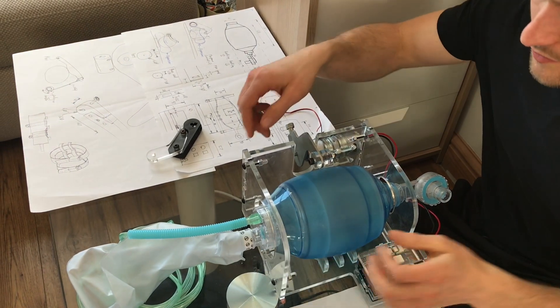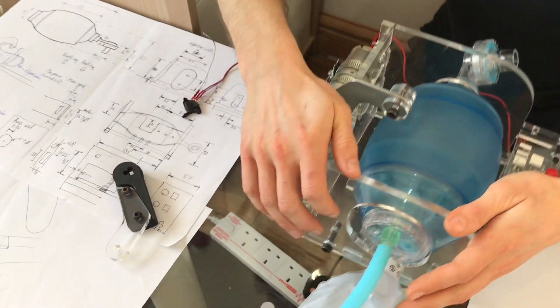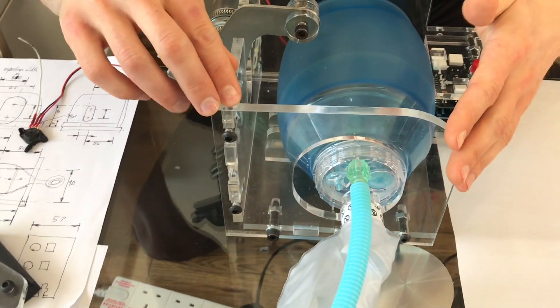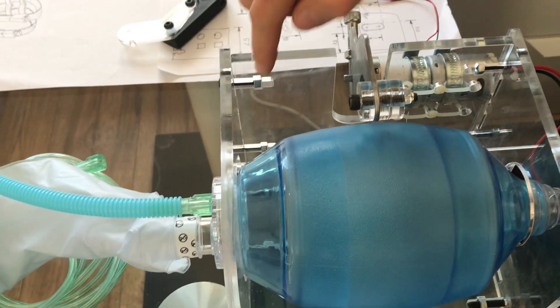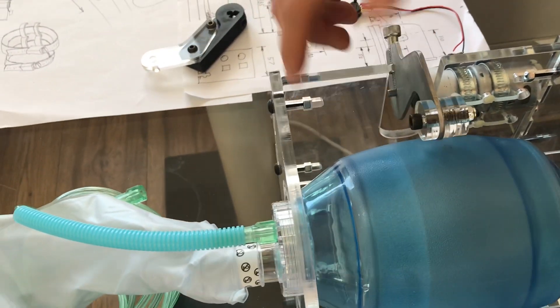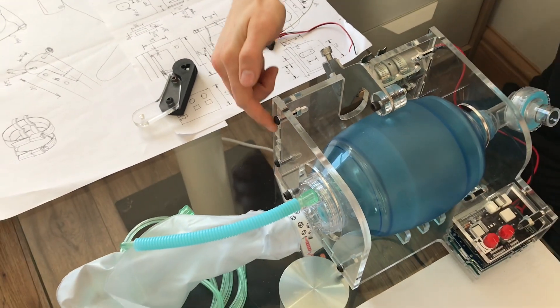The way the whole frame is constructed is with captive nut and bolt arrangements. All this frame is laser cut from acrylic, but it can be laser cut from plywood, MDF, or even metal. It assembles really easily and only takes a minute or two because it's all just nuts and bolts with these finger joints.